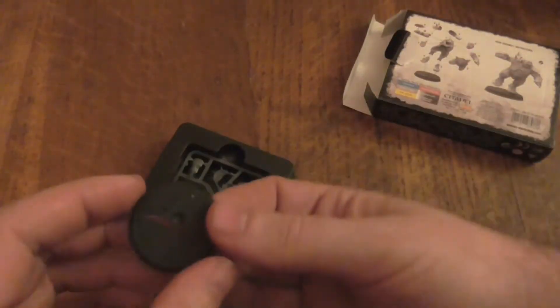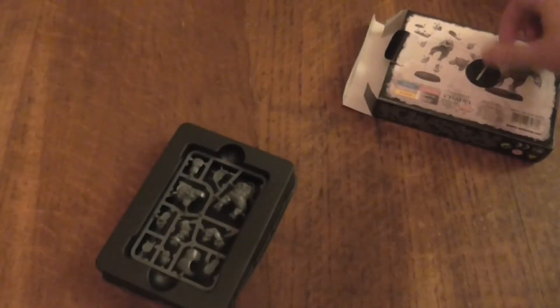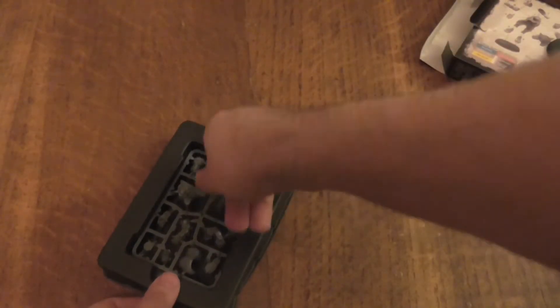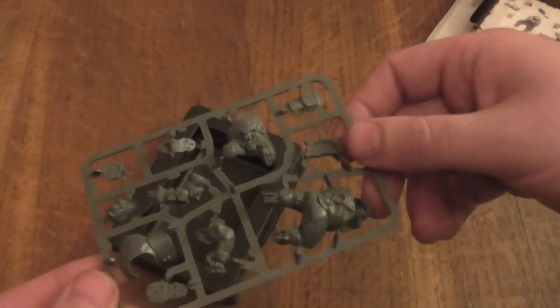Obviously you get the little stand. Then you also get one sprue. Let's take a look at the sprue.